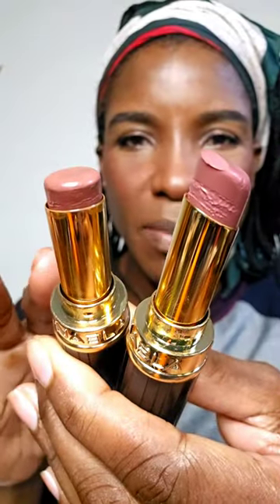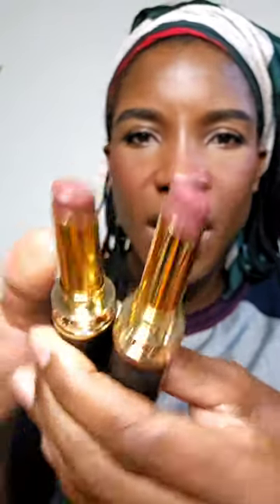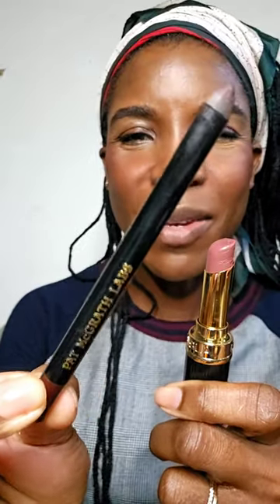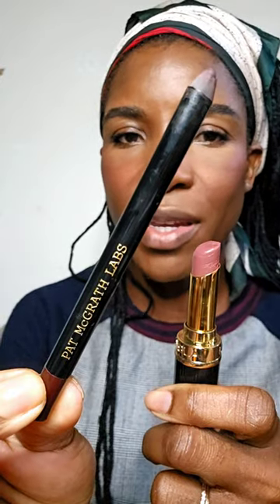I'm looking at these two lipsticks — these are from Nabla Cosmetics and these are the Beyond Jelly lipsticks. I'm going to go for the shade Dia today. For my lip liner, I'm using the Pat McGrath Permagel Lip Liner in the shade Deep Void.